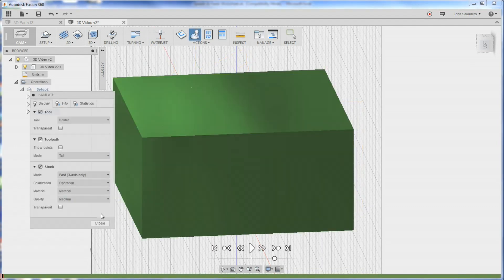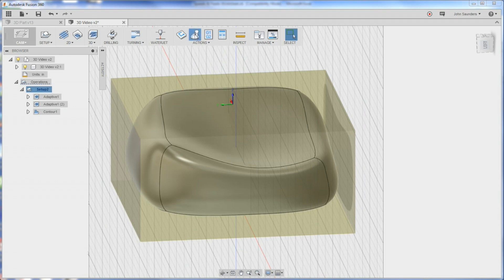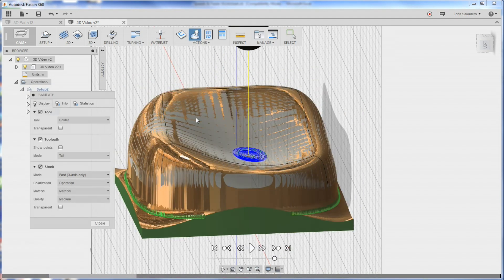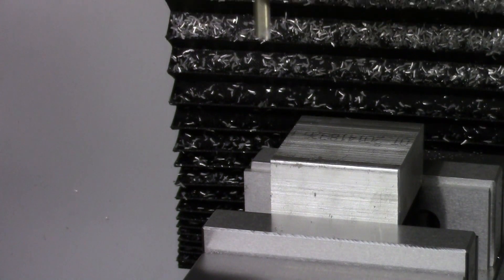We'll do a simulate - let's make sure we click on this one - and fast forward through it all. Boom, let's see what we get.